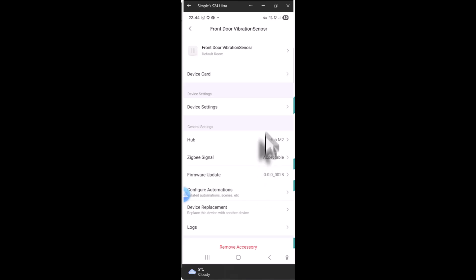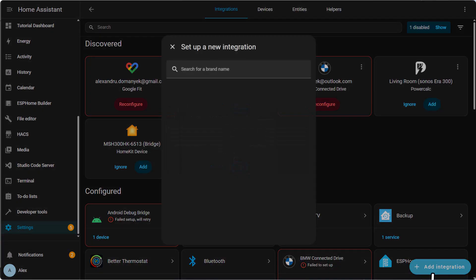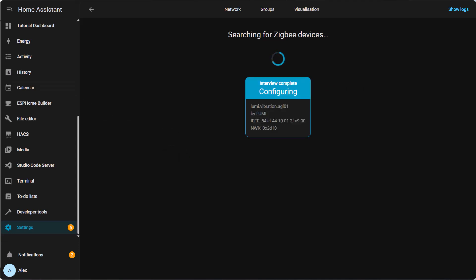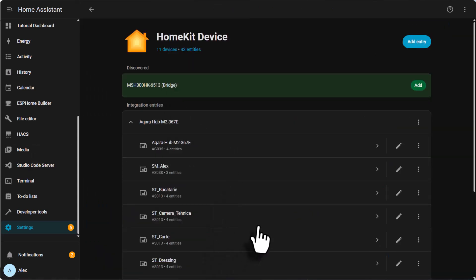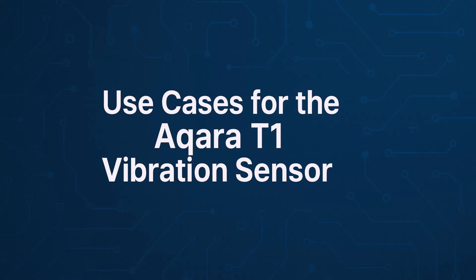Overall the Aqara app gives useful information and settings, but it would have been nice to also see tilt and drop entities exposed. Now let's add the vibration sensor to Home Assistant. Go to Settings, Devices and Services, Add Integration, Add Zigbee device, press and hold the button until the light blinks, and it should appear. Give it a name. When integrated via the Aqara M2 hub, it can also be found as a HomeKit accessory. The basic entities exposed are vibration sensor, battery sensor, and identify — but tilt and drop entities are not included.